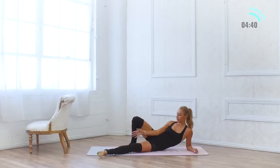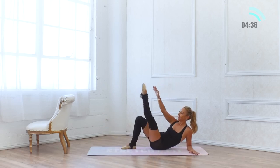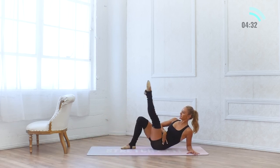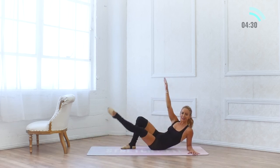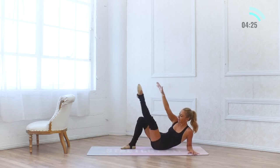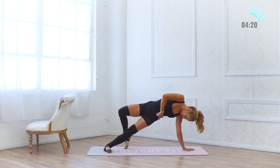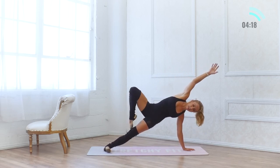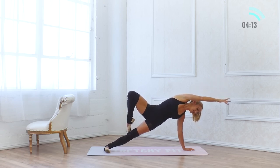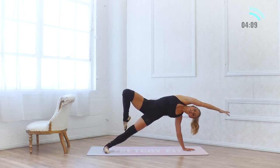Let's lower down onto the elbow, turn the foot out, externally rotate. 10, 9, 8, 7 — make sure you're lifting up through the chest. 6, 5, 4, 3, 2, and 1. Come all the way up, lift high up onto the side, lift this side hip, find your passé right here — the toe is pointed. Hold for 10, 9, 8 — soft in the shoulders. 5, 4, 3 — lift up higher. 2, 1. Lower down.